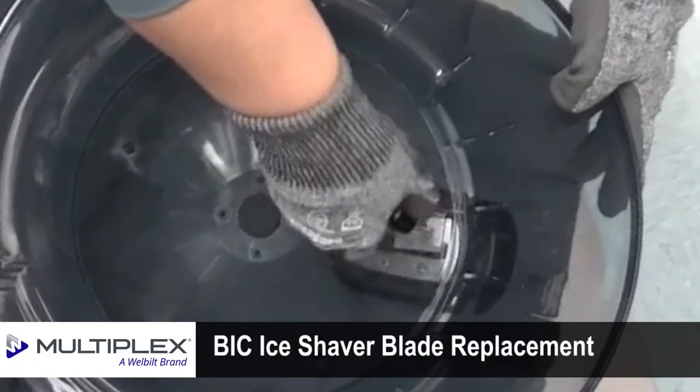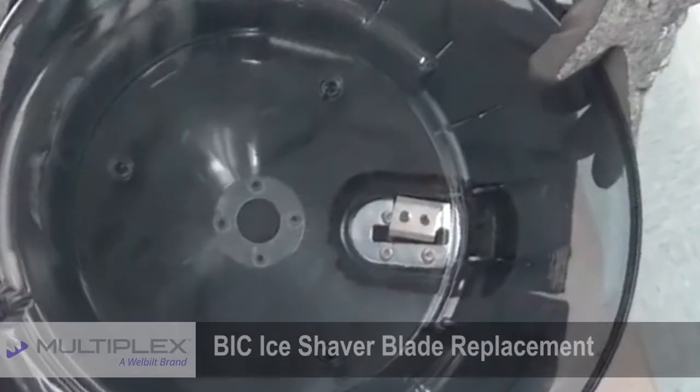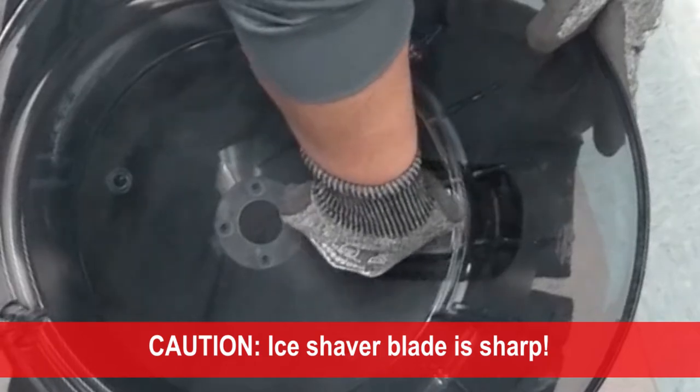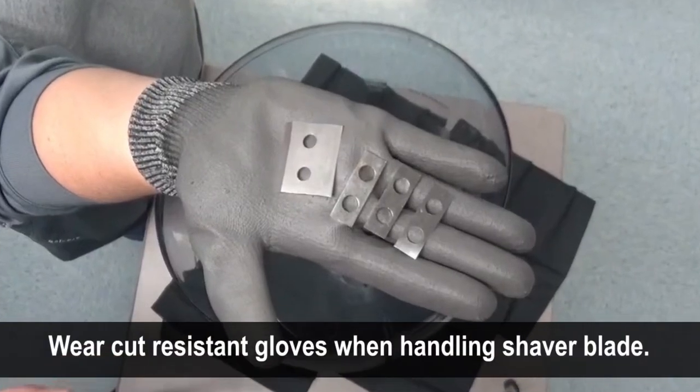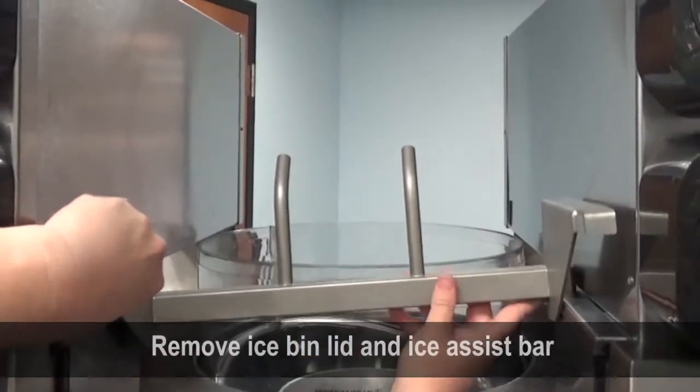These instructions will explain how to replace the ice shaver blade on a Multiplex blend-in-cup dispenser. Be careful — the ice shaver blade is sharp on both edges. Wear cut-resistant gloves when handling. Remove the ice bin lid and the ice assist bar.